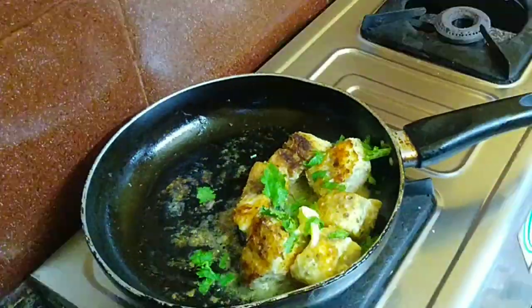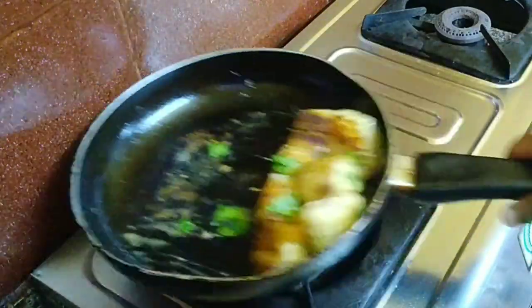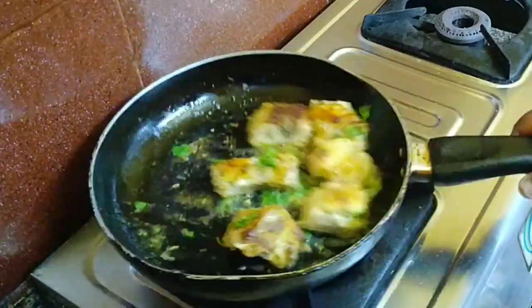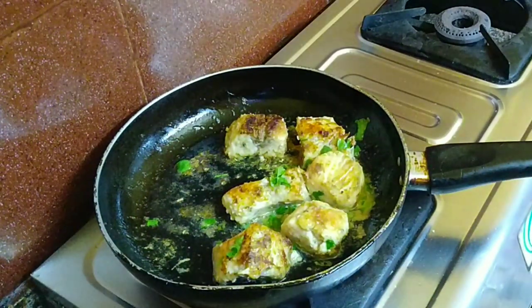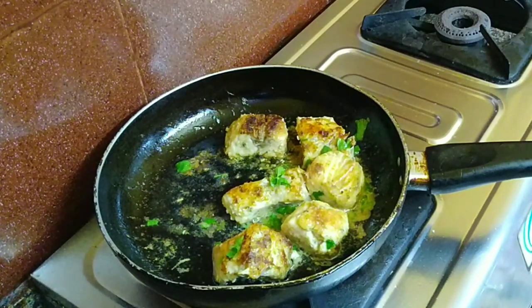It is very tempting to eat fish like this! Now I am adding coriander leaves or parsley leaves. I am letting it cook for 1 to 2 minutes so the sauce is made in the pan and the fish will absorb the sauce properly.